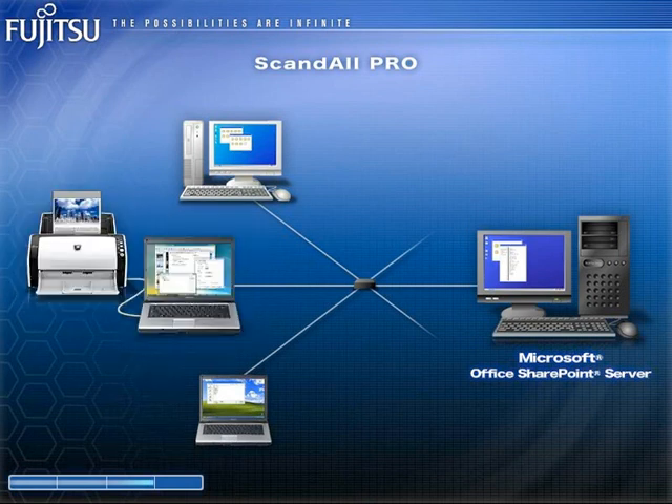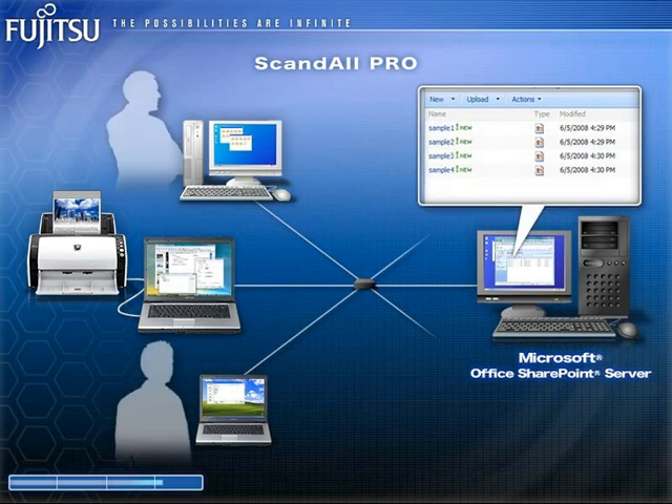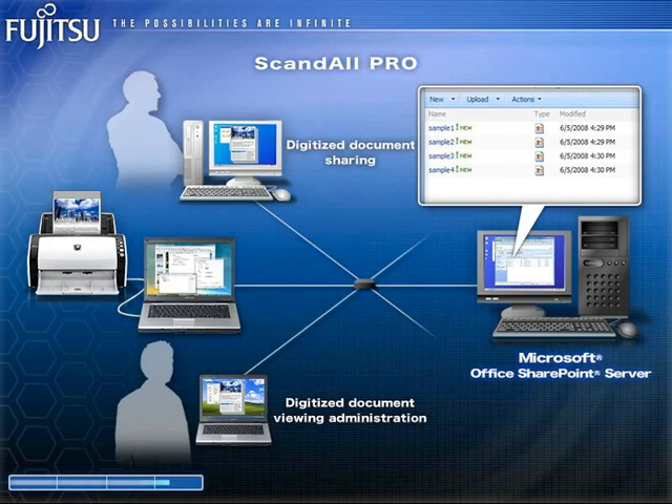The FI6130 also comes loaded with ScanAll Pro image-capturing software, which seamlessly links it with Microsoft Office SharePoint Server for easy digitized document sharing and viewing administration.